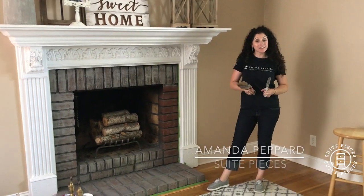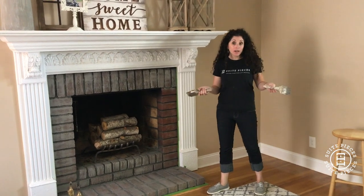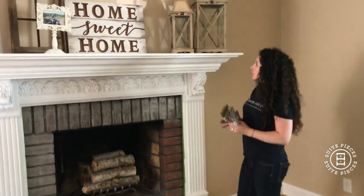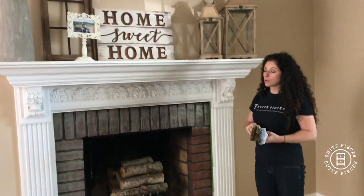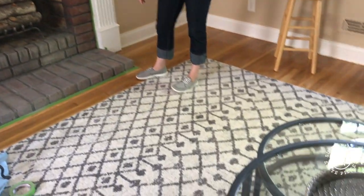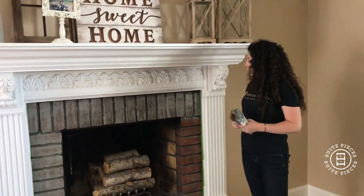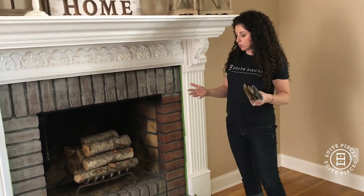Hey everyone, I'm Amanda with Sweet Pieces. We get asked a lot about whether you can paint brick, and the answer is yes, you can. I'm here today at a fantastic client's house — Jennifer's — and you can kind of see from the fireplace decor what we're going for. Grays, beiges, blacks — a very Joanna Gaines-style modern farmhouse. This red brick just was not working with the decor.